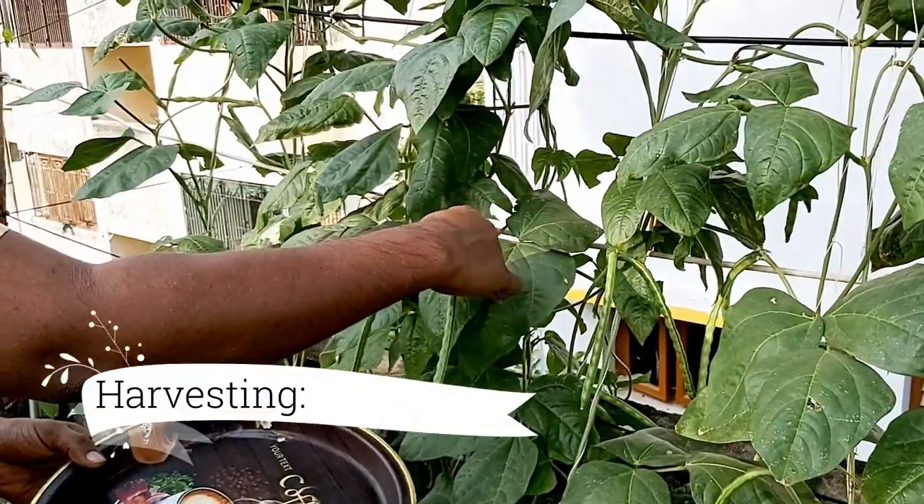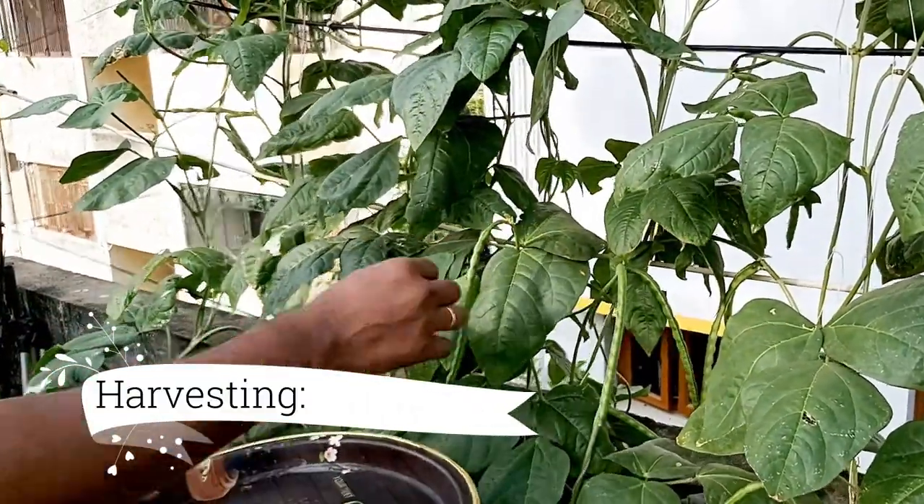After 70 to 90 days, fresh long beans can be harvested every day.